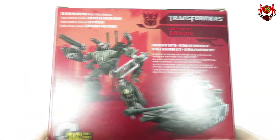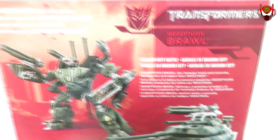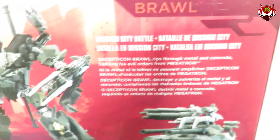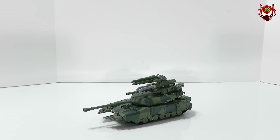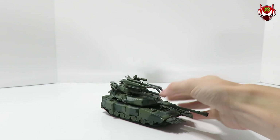On the back we've got some brief information — I'll raise the camera so you can see here, removing the glare. Now you can see all of it. If you want to read any of this information whatsoever, go ahead and pause the video — that's your choice. So here we have Brawl once again on camera, and he looks really good.